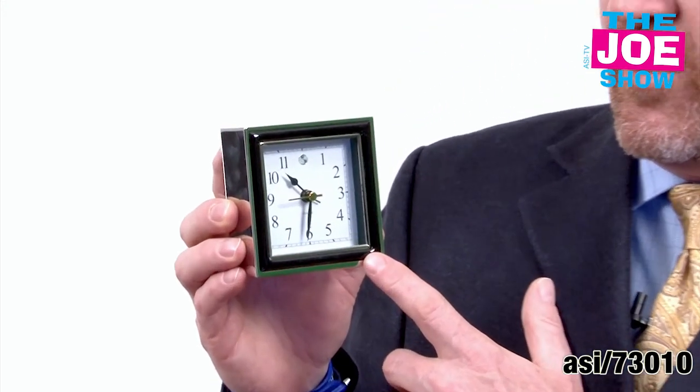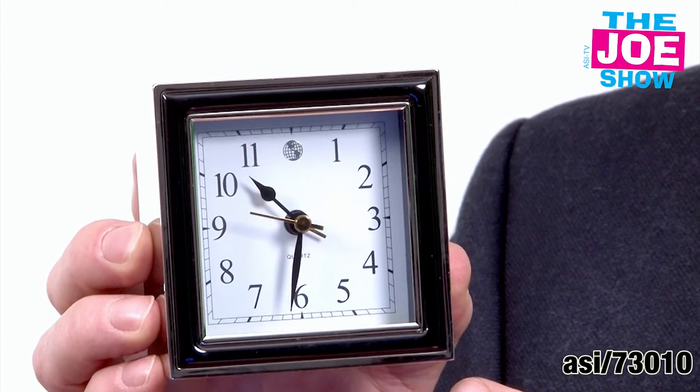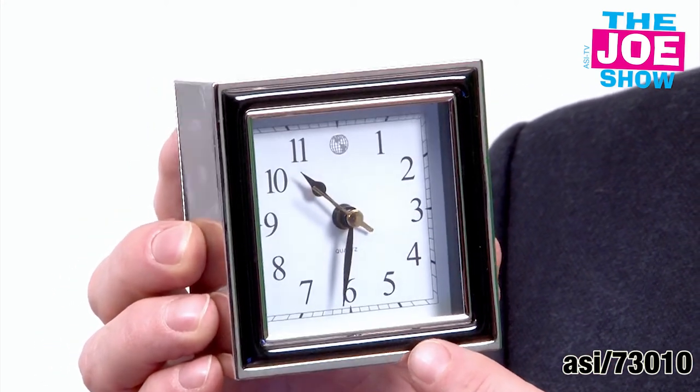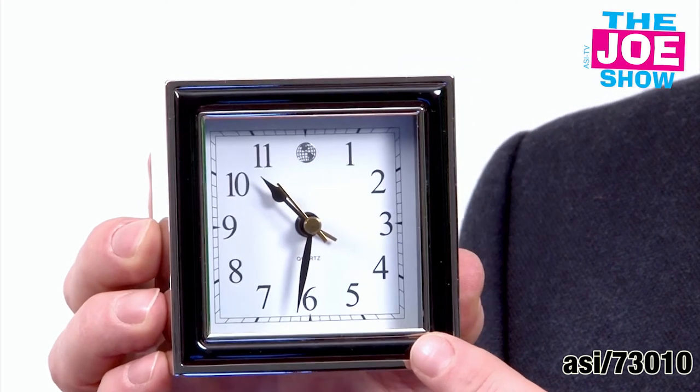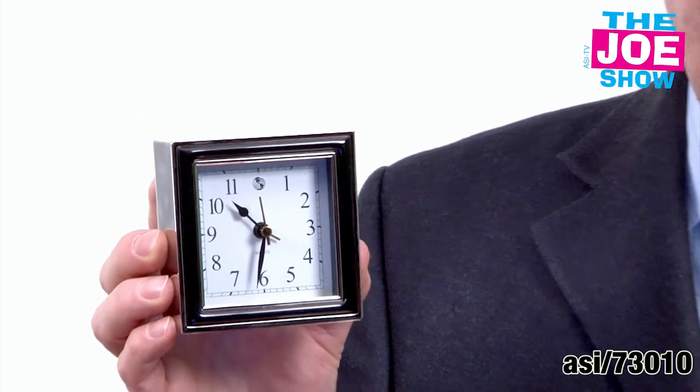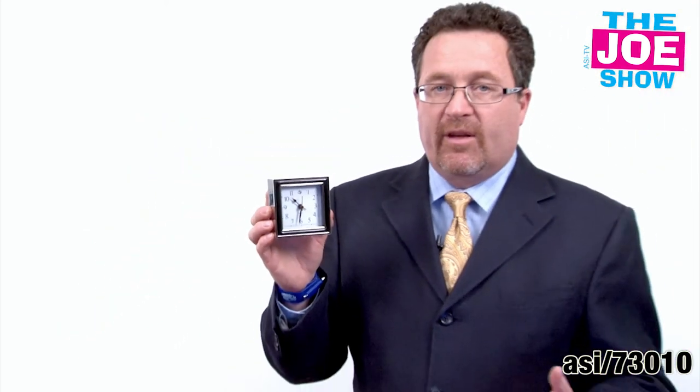Today I want to show you the final product on the Joe Show. This is a handsome clock here. I like that it's got a nice face, the dial there. It can carry a nice logo on there, so you can logo the whole face. It's got a chrome finish. You'll see some black matting on the front here. Comes gift boxed. It makes a great gift to give to employees as an anniversary gift, as a welcome gift. There's a lot of different uses for this. They can put it on their desk, put it on a shelf at home, and I think they'd really appreciate this.